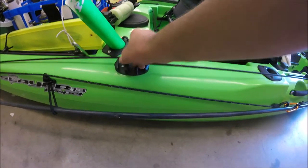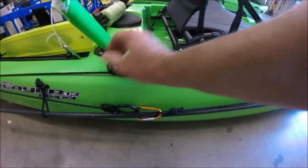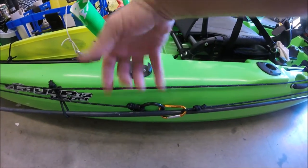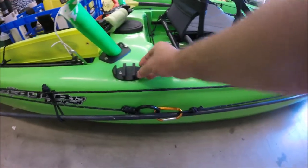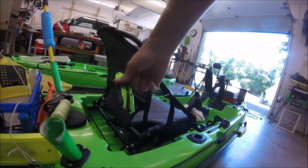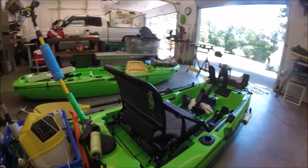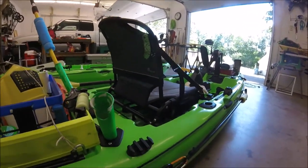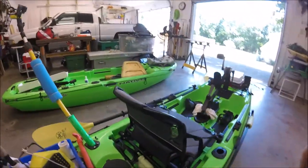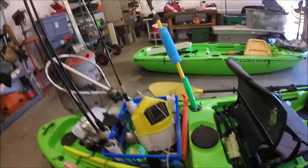I have a clam cleat line keeper here. If I want my anchor trolley stationary at the stern I can lock the line there. It also works for a hasty anchor line or holding a bait bucket line. On the back of my seat I carry two inexpensive knives — one on the tray and one back here. I carry two because I might forget one, or just need to cut bait quickly. They rust constantly so I spray with WD-40 and keep a rough edge with a file.